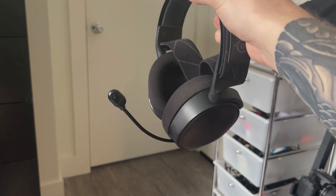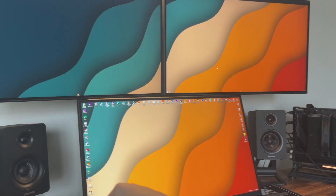Stick around because at the end of the video, I'll go ahead and show you what the microphone quality sounds like on this thing on my own PC.